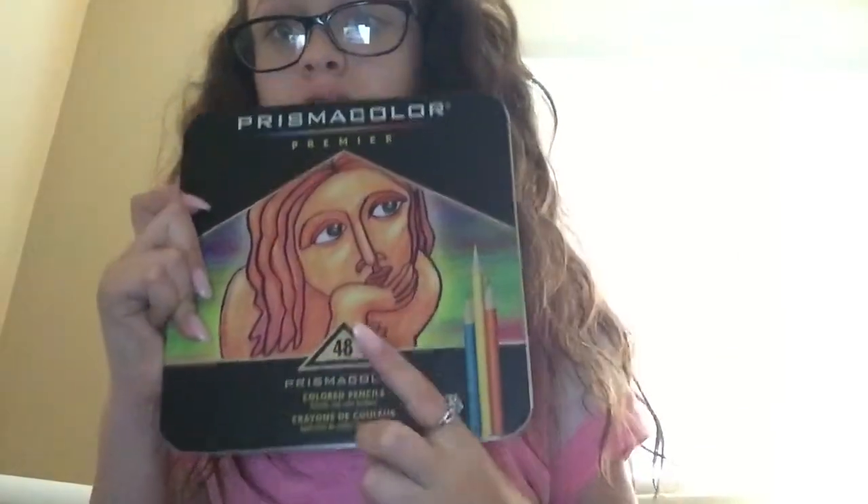What I will be showing you guys today and doing a first impression on is — Prismacolors! And these aren't just any Prismacolors, these are 48-count Prismacolors, colored pencils. And I got them for $33, even though they are normally $100. I got them on sale on Amazon.